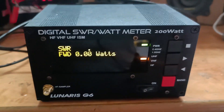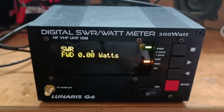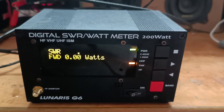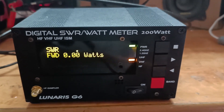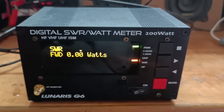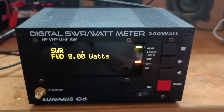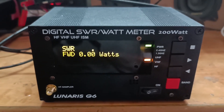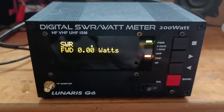So that's really what the Lunaris G6 is all about — rated at 200 watts, nice display, well-built, and looks accurate enough for use on ham bands. It has some very nice features: you can set the reflected power limit and it will give you an alarm if it crosses that. It also has the HF sampler which would be useful for modern SDRs. This is Victor Uniform Number 3 Foxtrot Mike Lima signing off. I hope you liked this video — please subscribe to my channel and give it a thumbs up. Until next time, 73s to everyone.